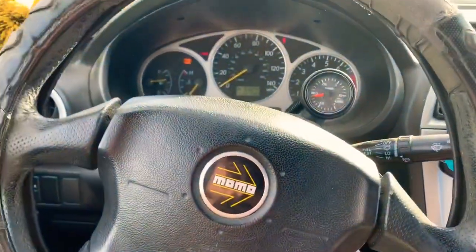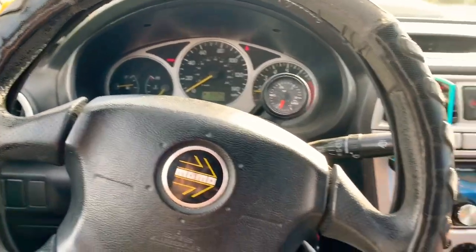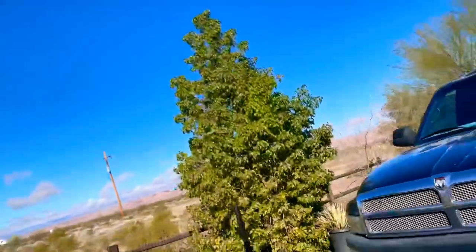We're gonna run to the parts store real quick and we'll be right back. Driving Darla today since the beast is down — it's been nice driving her around. The part I got that I needed isn't going to be here until Tuesday, so see you guys in a couple days and then we'll get right back on it.